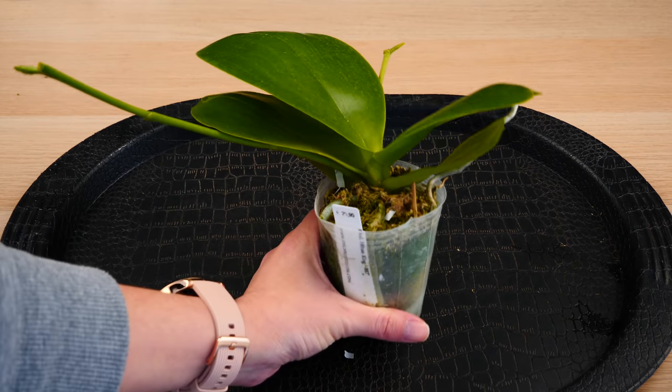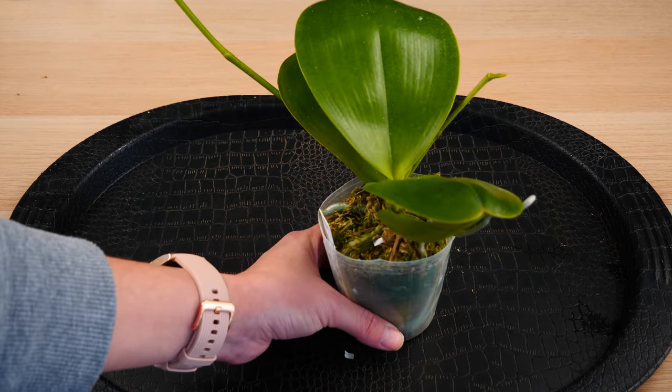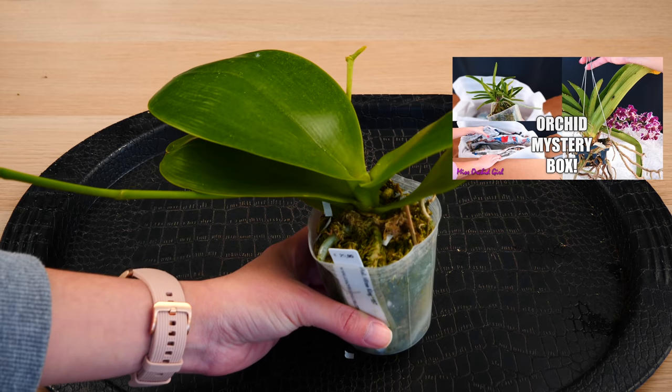Being that most of the orchids I acquired are potted in sphagnum moss and are quite compacted, I'll go ahead and soak all of my orchids — including the one in bark — and make sure the roots are properly hydrated. PS: if you missed my unboxing haul, check it down below in the description or in an info card on the screen.